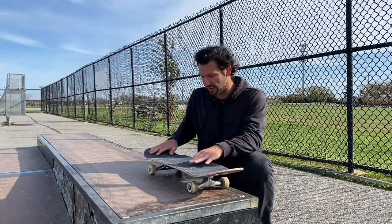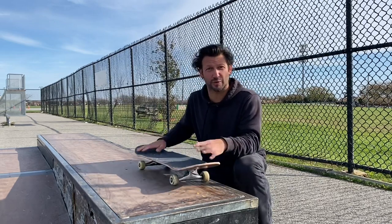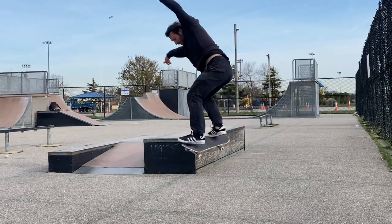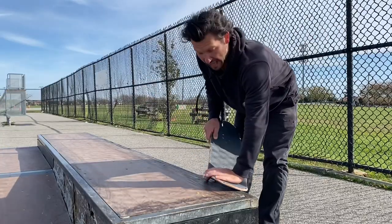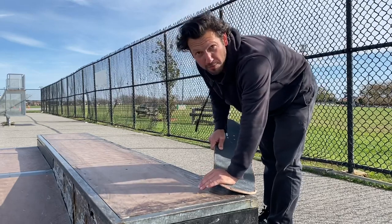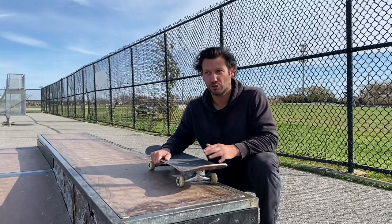One of the most helpful tips when I learned this trick was focusing on my Ollie. I was just trying to lock into the crooked grind really quick, but once I started exaggerating my Ollie — doing a really big Ollie — I was getting over the ledge more and having more power over the crooked grind. I was able to lean on top of it more. So if you're not getting into it well, try doing a higher Ollie.